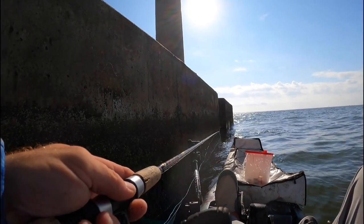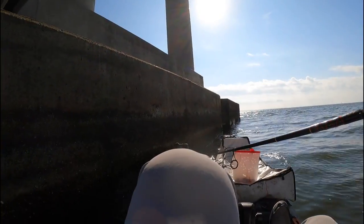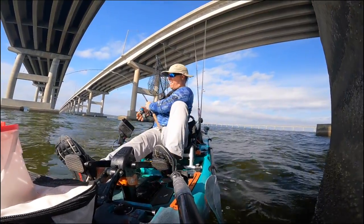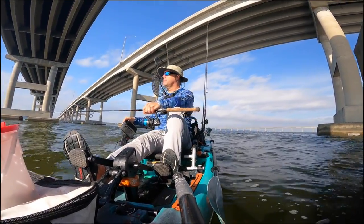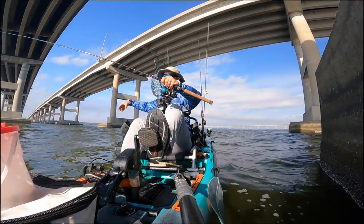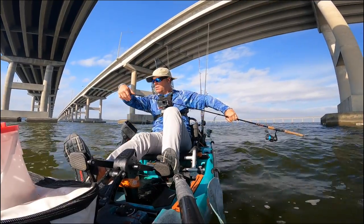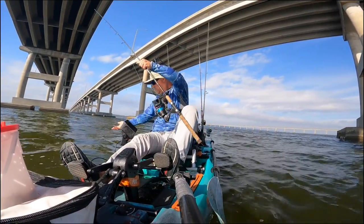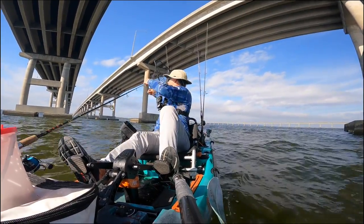Come on - this is brutal. Damn, that was a big son of a gun. Well, the bad news is that was the last bite of the day. But the good news is I got a big fat sheepshead to take home and cook for you guys. So let's head back to the house, get the fish cleaned, and hit the kitchen.